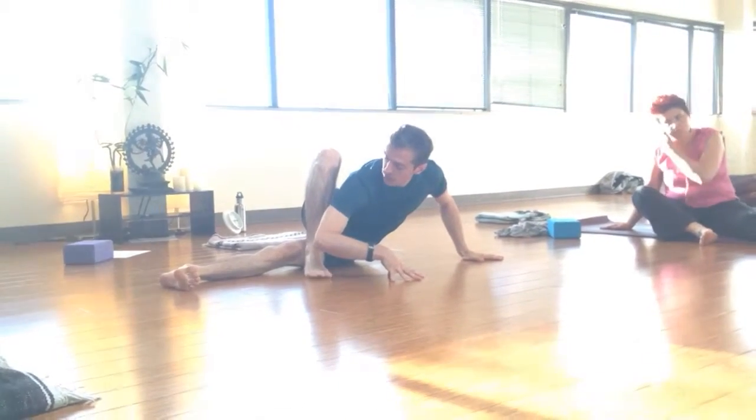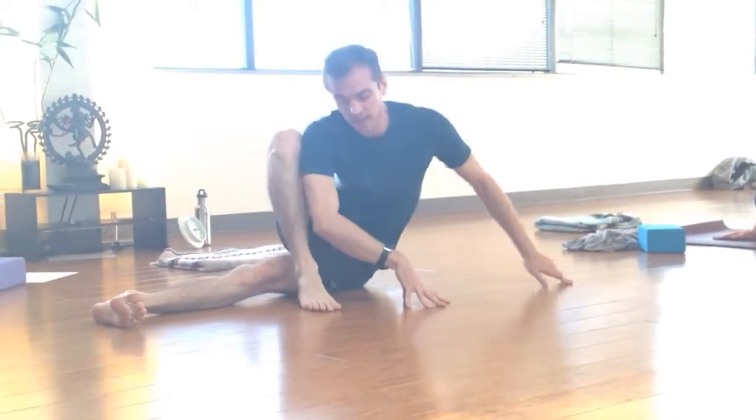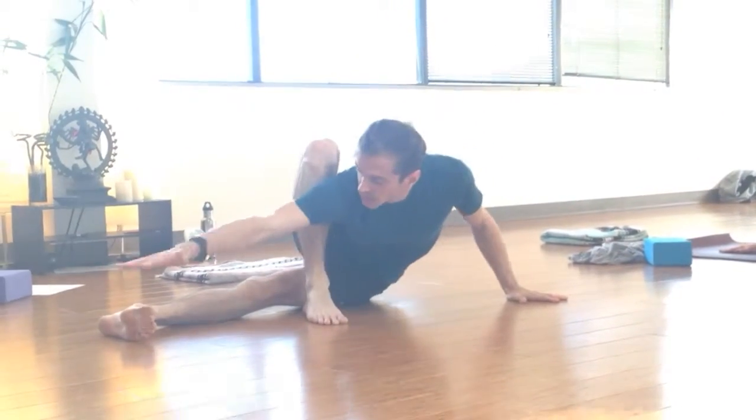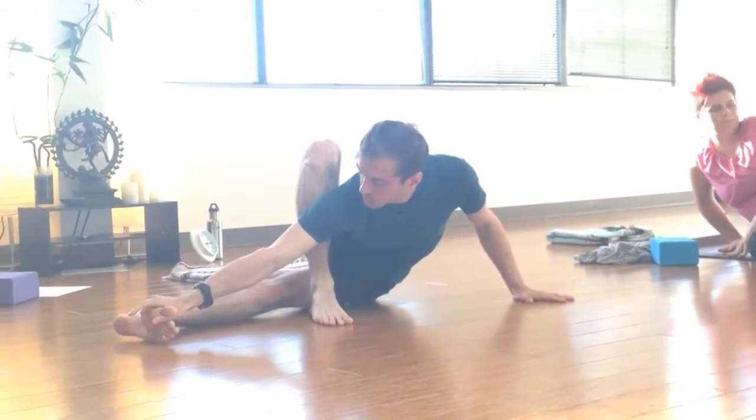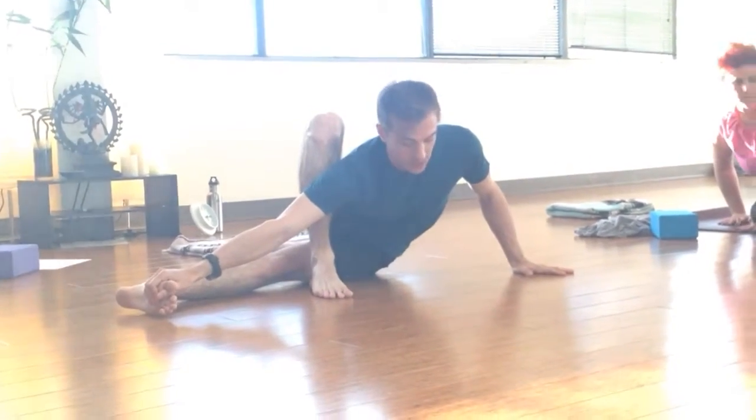It's called baby dragonfly or baby grasshopper. The idea here is you're creating a twist with your upper body that kind of happens by itself. You reach out and grab the foot. If you can't see and you want to see, make sure that you move to a place where you can see.